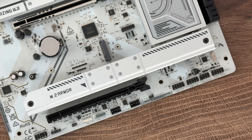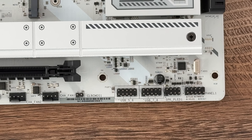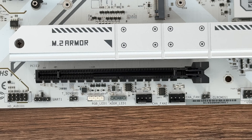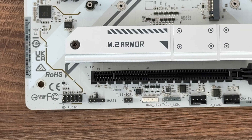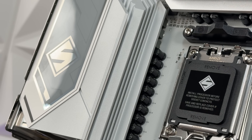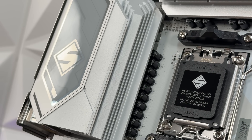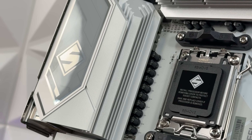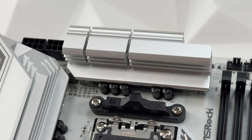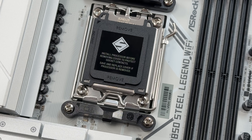This board closely resembles the X870 Steel Legend WiFi. We have two multi-layer M.2 heatsinks, plus an M.2 bottom heatsink which dissipates heat more efficiently from the M.2 SSDs. There's a latch release design and exclusive 20K caps. The Steel Legend motherboards are designed for durability and nice aesthetics — the full PCB-wide design looks brilliant. The VRM configuration is 14 V-core phases, 2 SOC phases, and 1 VCC MISC phase.